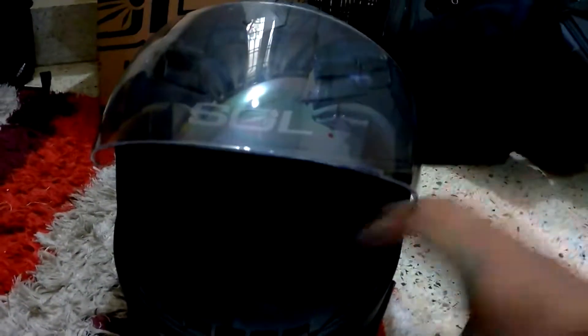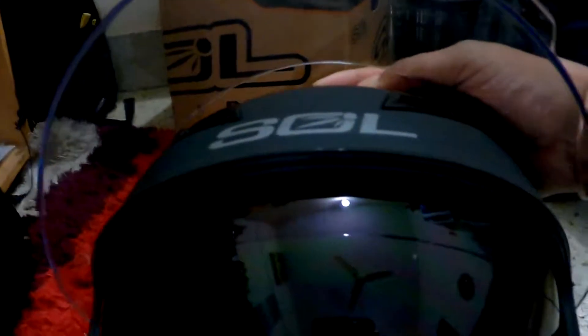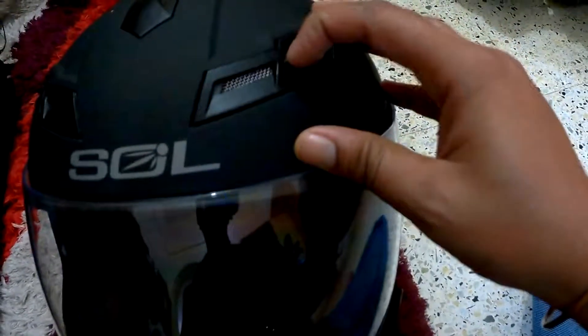That's the main outer visor and the internal inner visor. Sorry about the low light — I didn't realize I was shooting in low light. When sliding the inner shade visor, when you're wearing the helmet, it pretty much covers up to your nose tip, which is good.